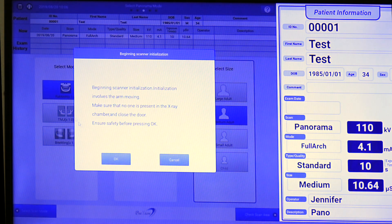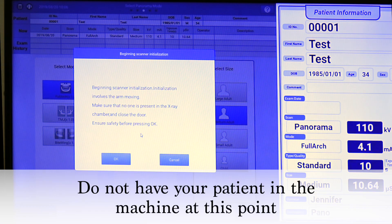Click OK. The initialization will then begin. Please make sure no one is near the scanner, as the gantry will rotate.